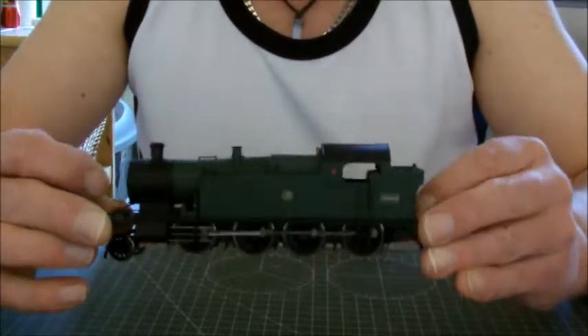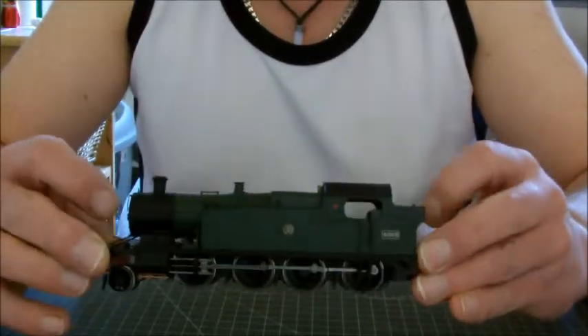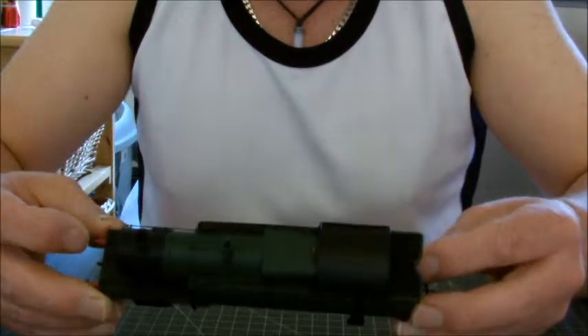It's a nice place to visit — if you ever want to visit it, it's beautiful. Hopefully at the end of this video you will see it running on my exhibition layout, and it is a beautiful little engine.